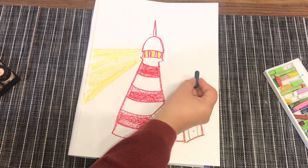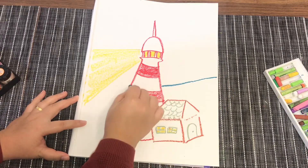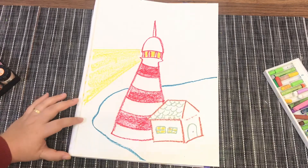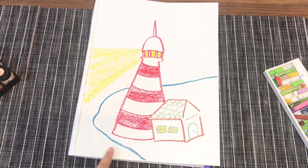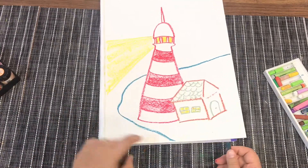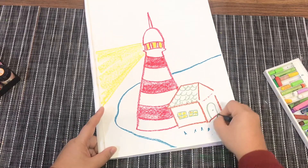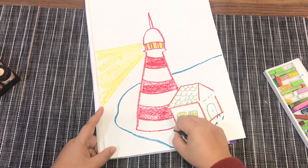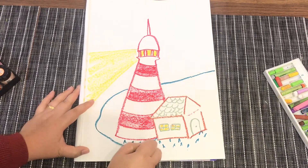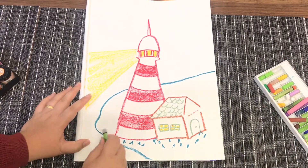Now let's move to the shore. We're going to draw the shore over here — this is the edge of the shore. This is where the land is and this is where the water is. You can put some texture here — up to you what type of texture you want. You can use your rubbing technique or any technique you think is suitable, or you can put some rocks.